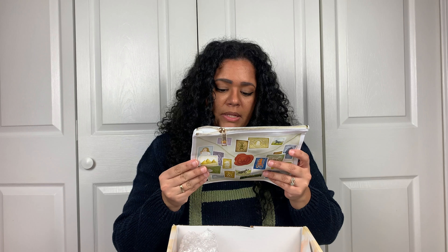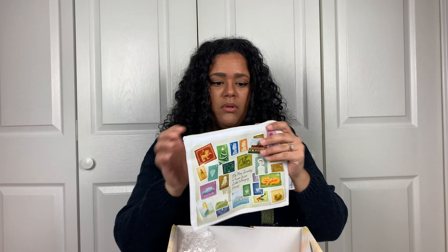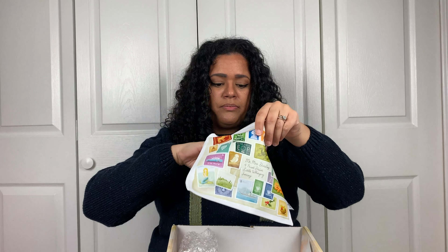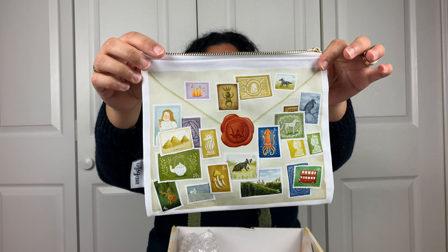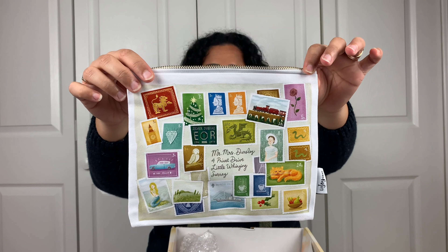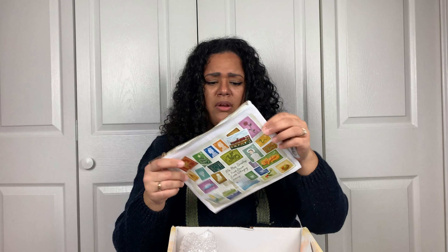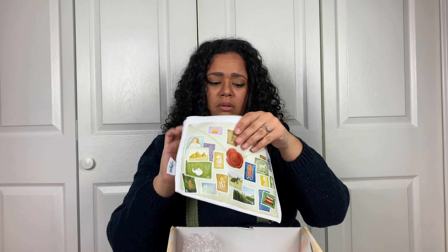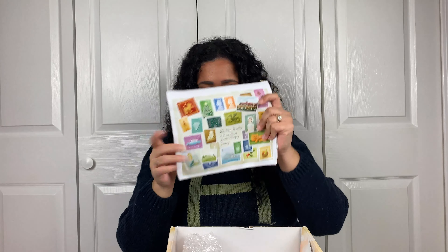Mr. and Mrs. Dursley, 4 Privet Drive, Little Whinging, Surrey. It's a little envelope bag with all the stamps and everything on there. I guess you can use this for anything really — like makeup, pencils, pens, or even a mini iPad, or even a book. Put a book in there.